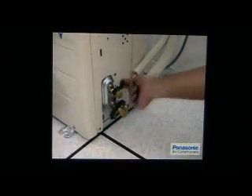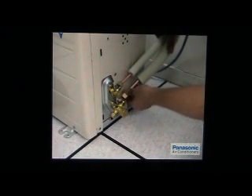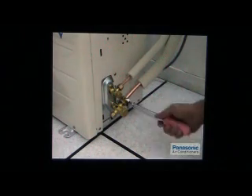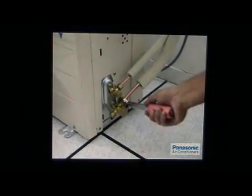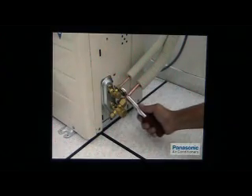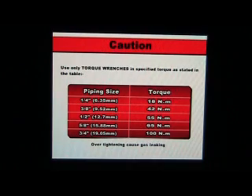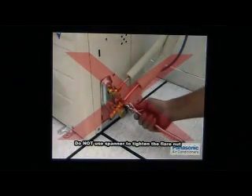Now connect the piping to the outdoor unit. Utilization of a torque wrench is a must to tighten the flare nut until the click sound is heard. Again, using a spanner is strictly prohibited to avoid overtightening.